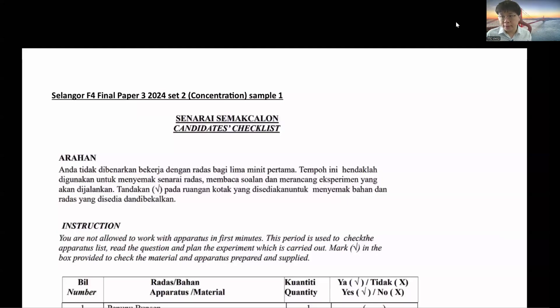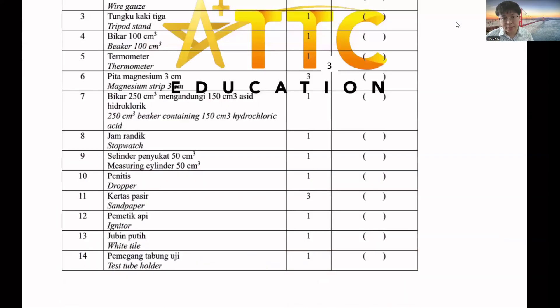For the Selangor Form 4 Exam Final Paper 3, there are two sets. The first set — sodium thiosulfate solution — will be on another video, because I need to separate these two videos so they're easier for you to refer and so you do not confuse the two experiments. The second experiment is Acid Plus Metal.